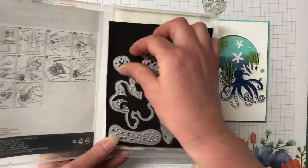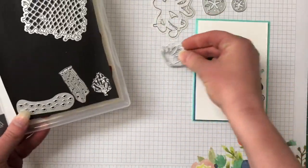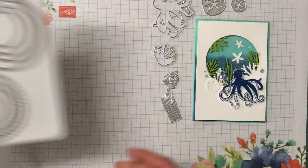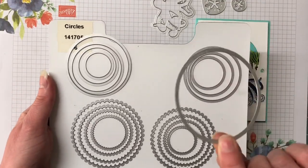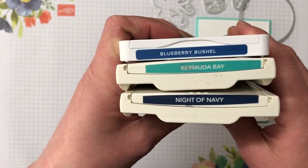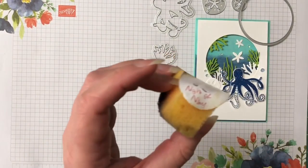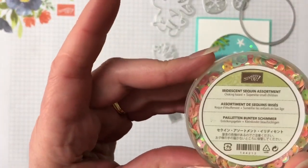We are using the two sand dollars, the octopus, and the three reeds in that die kit. The only stamp we're using is the octopus. We're also using the layering circle framelit dies — the largest straight circle. Inks for the card are Blueberry Bushel, Bermuda Bay, and Night of Navy — it's all blue-based except for a little bit of greenery with the reeds. We're using sponges for the Night of Navy and Bermuda Bay inks, and also some iridescent sequins.